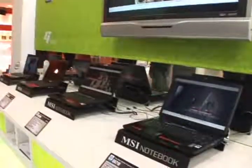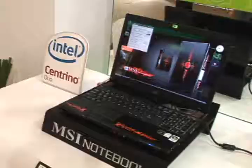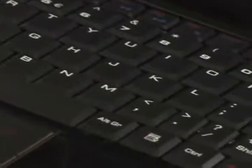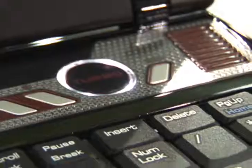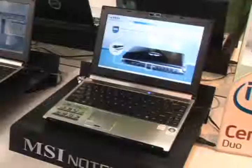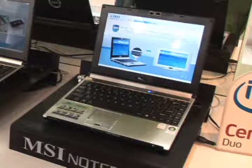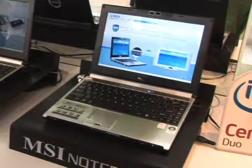The GX100 notebook, targeting gamers, features the Intel Santa Rosa notebook platform with NVIDIA GeForce 8600M GT graphics, and a turbo button that increases performance by up to 20% when pushed. The PR200 is MSI's first Windows Vista HDMI-ready notebook, complete with fingerprint detector, TV receiver, and built-in webcam.